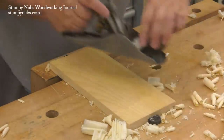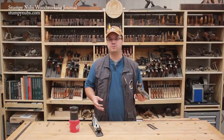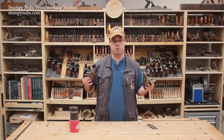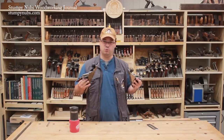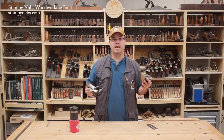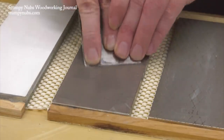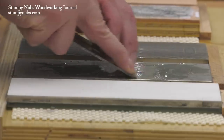Not every woodworker likes to use hand planes and I don't expect you to assemble a whole collection, but these two planes — the number five jack and the number four smoother with properly cambered irons — will save you loads of dusty work and a great deal of time. For more videos about plane sharpening and use, check out the links below this video. See you next time.